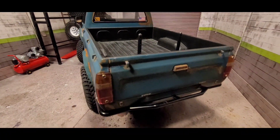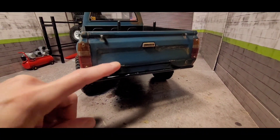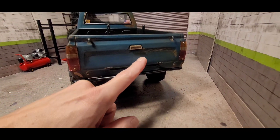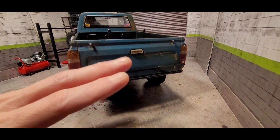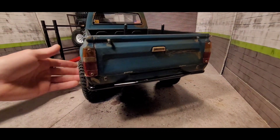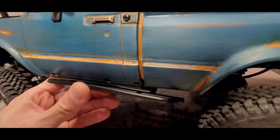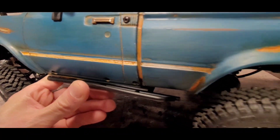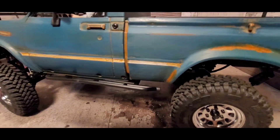I still need to cut the body post in the back. I did order a classic white Toyota emblem — I'll probably end up dulling that out as well. I'm not trying to make anything too flashy here; as you can see, the white is not really shiny.